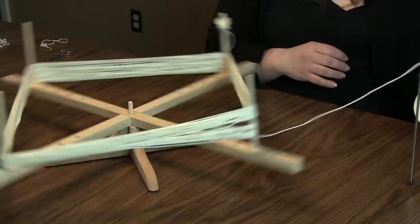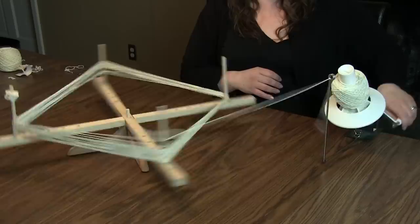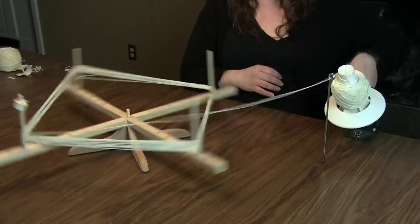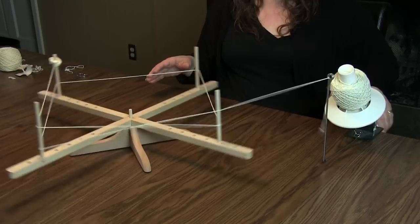I've only had this swift for a couple of days and I'm already going to town winding up my hanks of yarn, getting ready for my next project. This is a lot easier than talking a partner or kids into holding your yarn for you! As I come towards the end I like to slow things down a little bit — there are no brakes on it, so you just have to do that by hand. Got the last few rounds here on what my daughter calls the yarn merry-go-round.